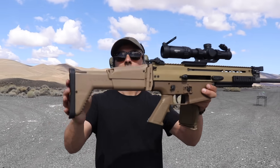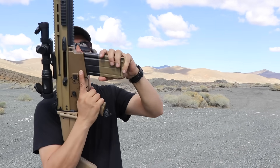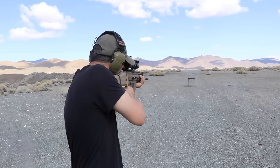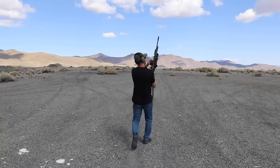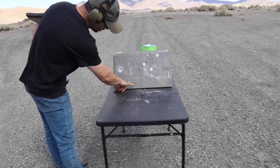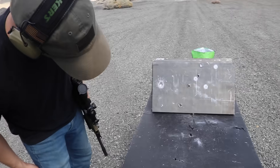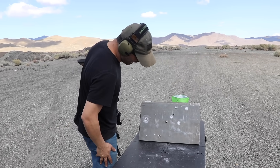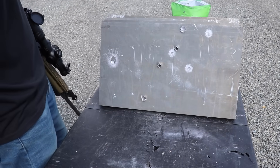Next is going to be a SCAR 17. Thanks to Vortex for sending the scope. It shoots 7.62x51, also known as .308. Lock and load — fire in the hole! Oh yeah, did much more damage on the whole thing. It went in deeper than the 7.62x39 obviously, and more damage on the surface. Almost half an inch deep. So these are the 5.56 green tips, 7.62x39, and the .308.